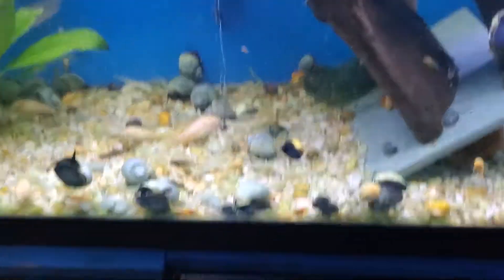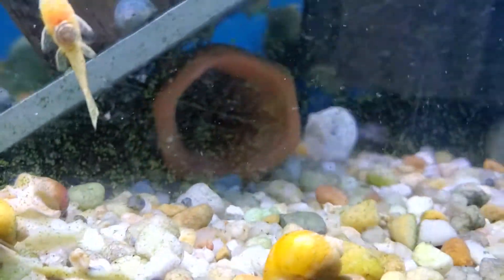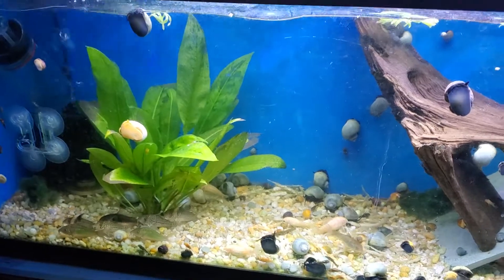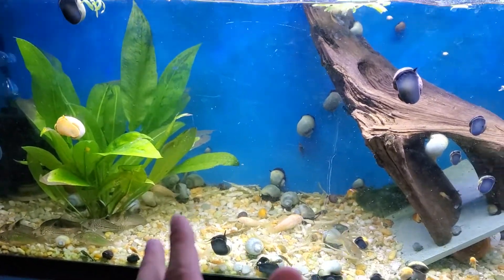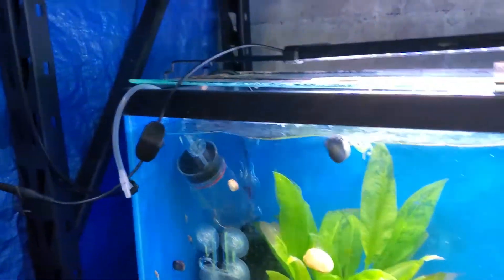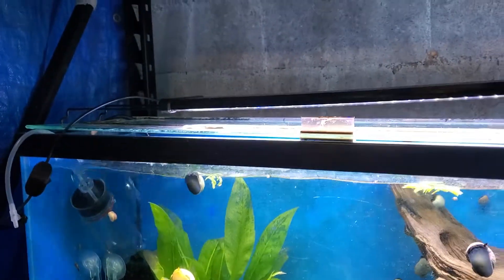I have bristlenose in here breeding — there's a pair of albinos, a bunch of cories, an amazon sword, and two pumps. The cories breed like crazy. I have a tumbler but it's not connected right now — the tumbler works wonders. I'll show you the babies, they're currently in here — you can see them all in there.